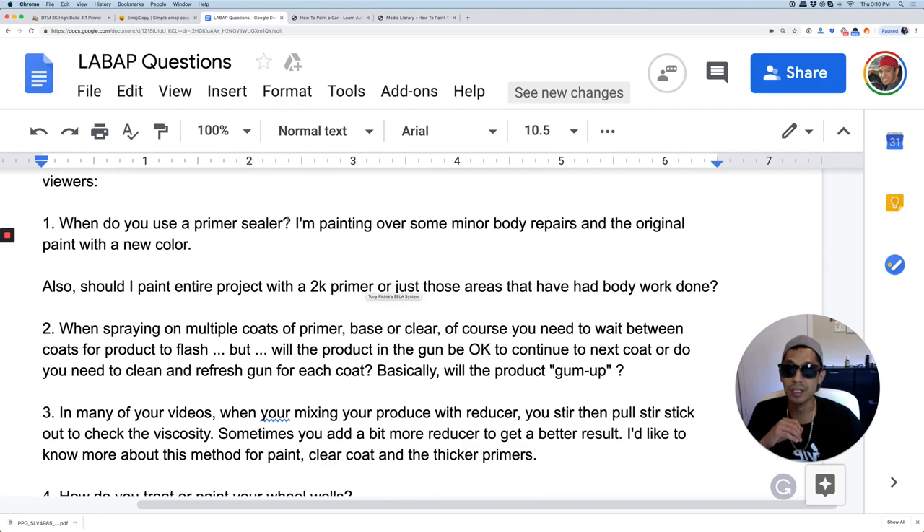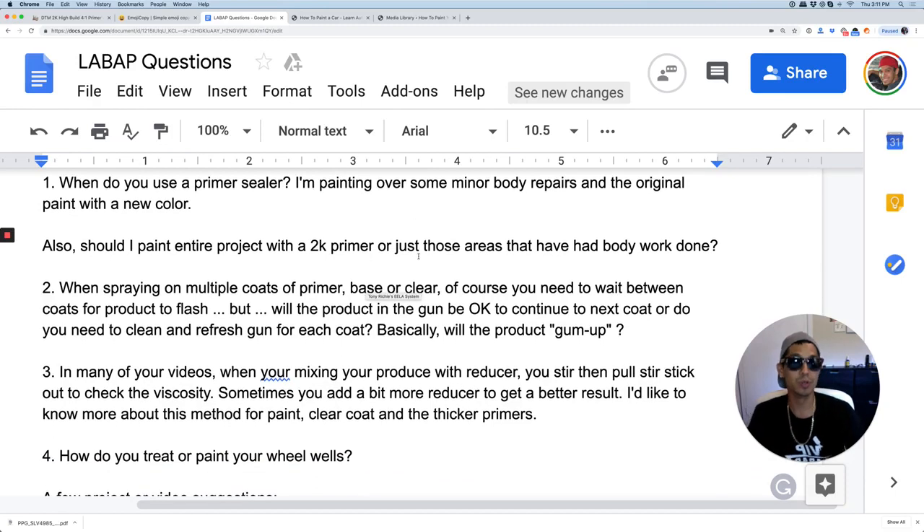Question number two: he's painting over some minor body repairs, so when do you use primer? You use 2K primer filler on body worked areas — if you're trying to cover up body filler, sand scratches, and you want to get everything smooth, that's where you prime. If you're doing a custom paint job you really care about, you would prime the whole thing, 2K prime it, then block it out, take your time, and do a panel at a time to get it really perfect.